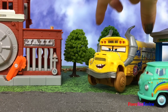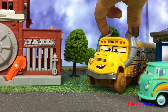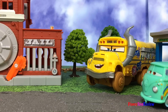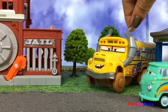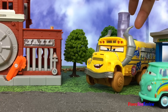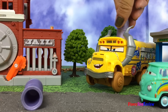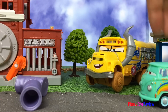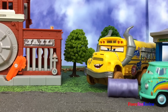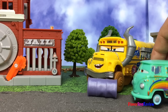Hey Miss Fritter! Hey Fillmore, what you doing? I'm looking for McQueen. I haven't seen him. Sheriff said he heard some weird noises from over here and thought he might be here. No, that's just me — I'm launching barrels. Oh, that looks like fun. Can I try? Sure. That was a lot of fun. Well, I better go find McQueen.